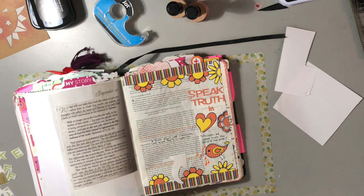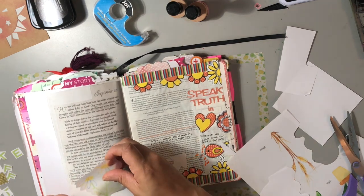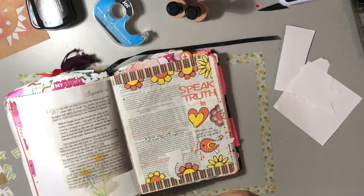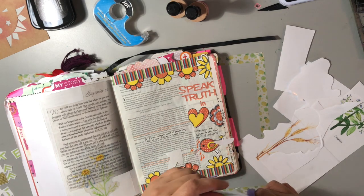I was reading a devotional by an author and I really liked it. I didn't write any notes on it because everything she said was so perfect, and I just wanted to put that particular devotion in there. So I printed it on clear sticker paper and stuck it onto some paper that was already in that Bible, and I just began to decorate the tip-in.